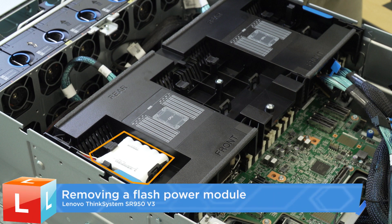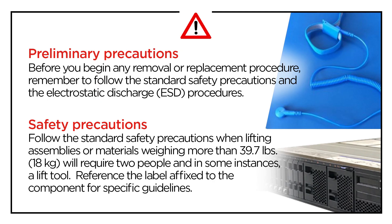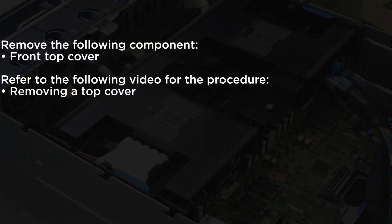Removing the Flash Power Module. Remove the following component. Refer to the following video for the procedure.